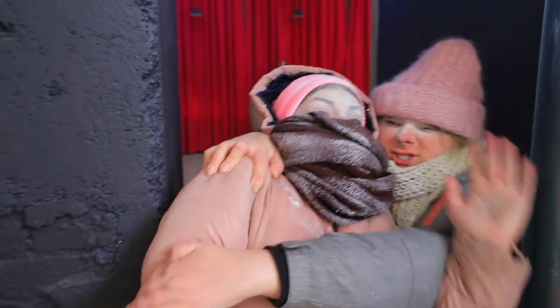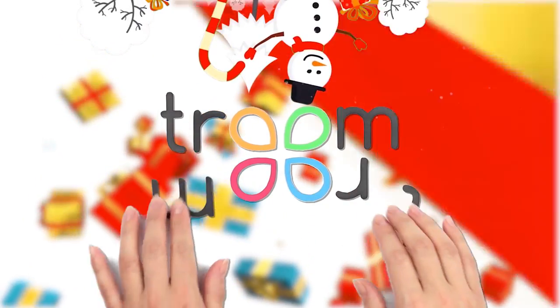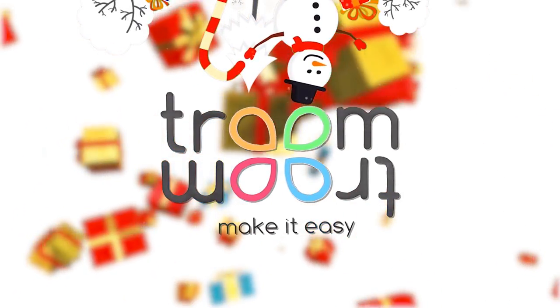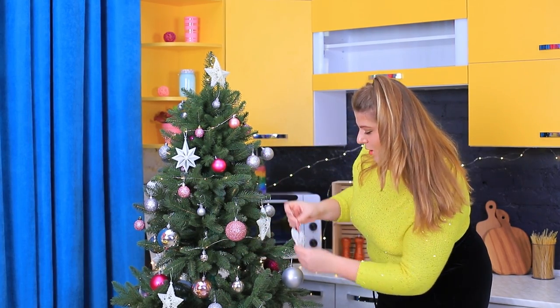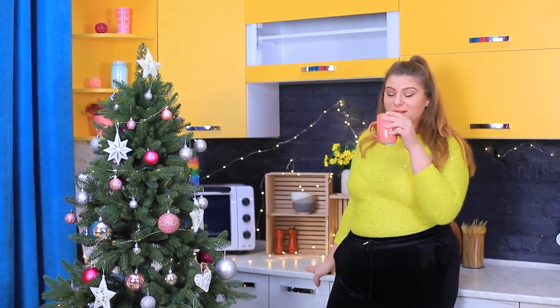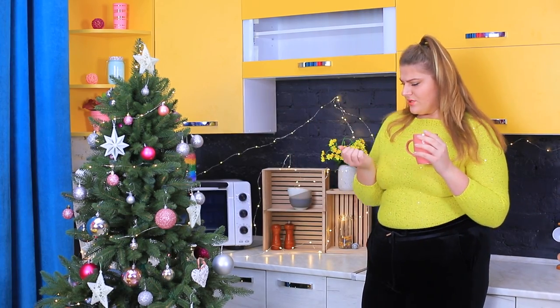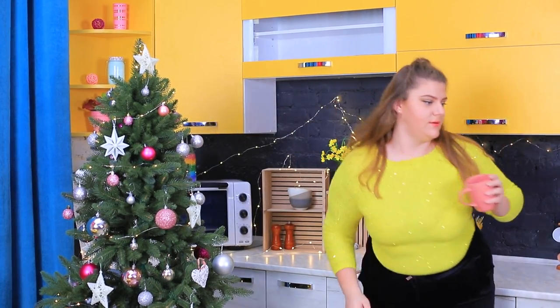Rainier brought us here! Hurry up! We need new Christmas nails! Christmas is coming! The Christmas tree is ready for the holidays, but my nails are not! What a nightmare! I need to go to the salon right now!